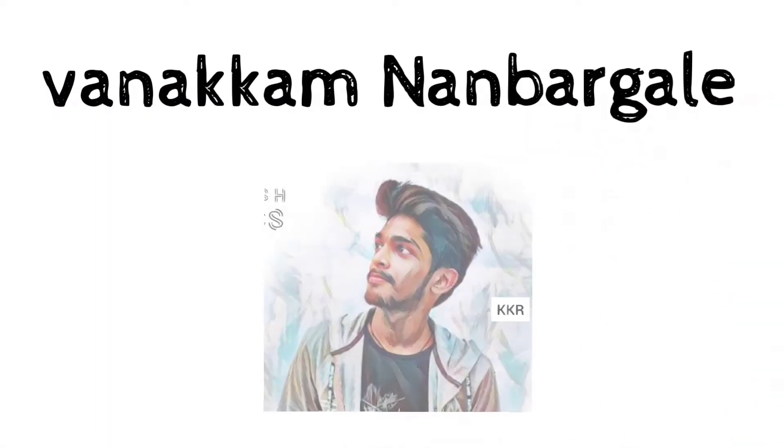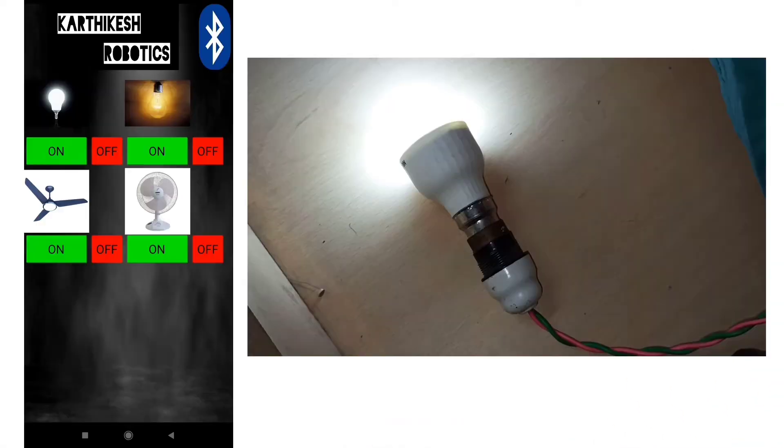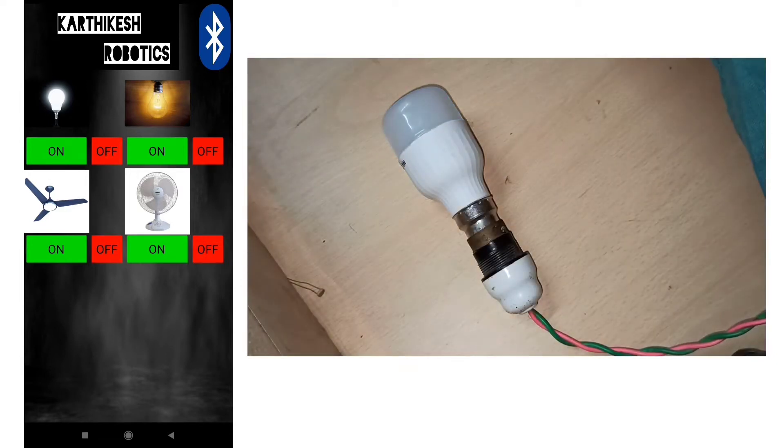Hello everyone, my name is Karthikesh. Let's talk about how to do Bluetooth Home Automation. So let's go.